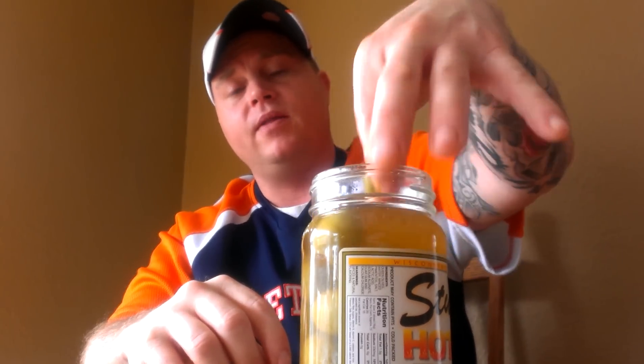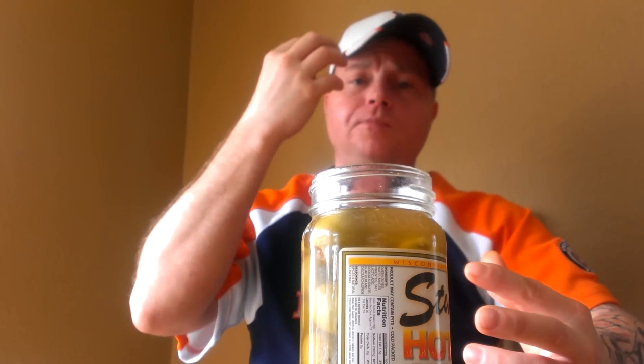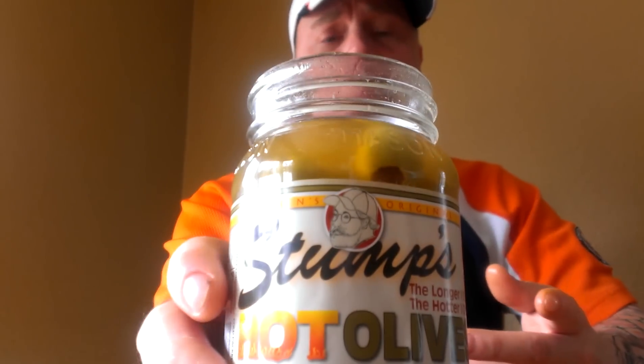I'm not normally a big olive fan, but I love these. You get the nice saltiness of the green olive, it has a medium texture with just a little bit of crunch. Then you get that kicker of heat — nice and juicy, great flavor profile, with an added kick from whatever habanero spice blend they use.